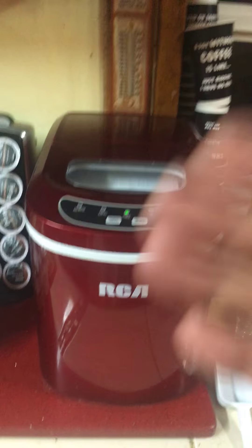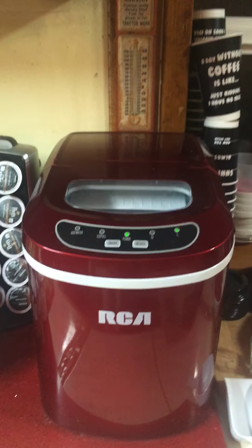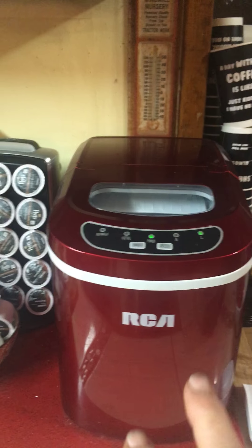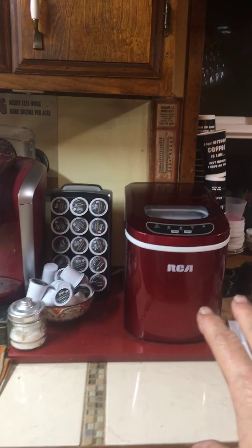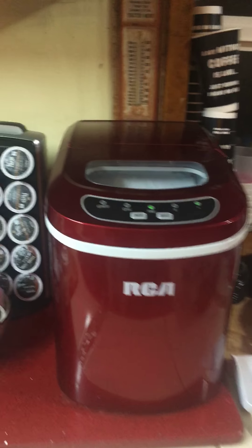This is my RCA countertop ice maker. The one in my refrigerator was giving me problems all the time, so I decided to look at these. It's about the size of a Keurig. I was going to show you some features of it. I don't have the best light in the world over here, but I can show you about this machine.